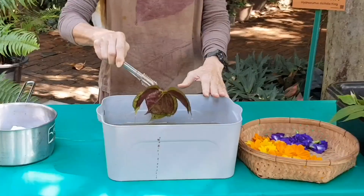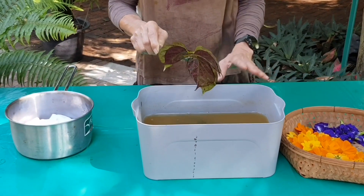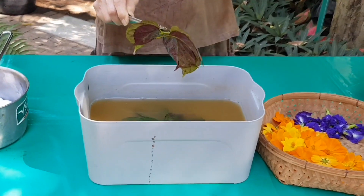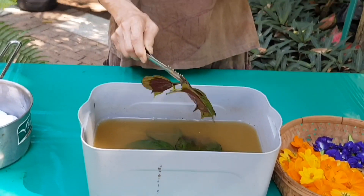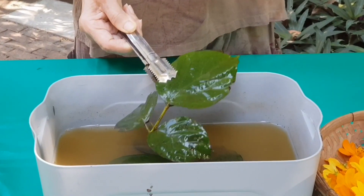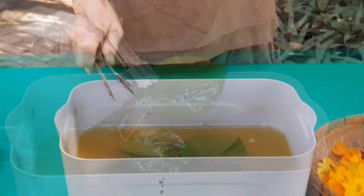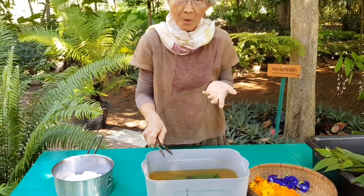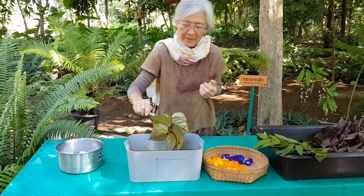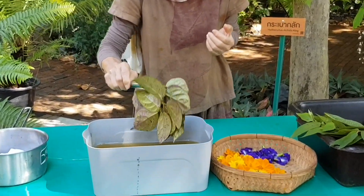After the preparation, start soaking fresh leaves in rusty water for 30 minutes to 1 hour, depending on the type of leaves. I love to use broken bone leaves, and also other flowers.